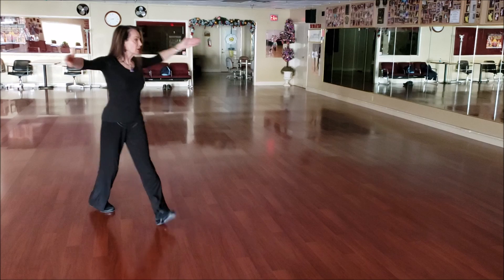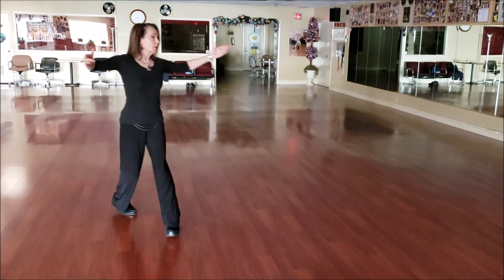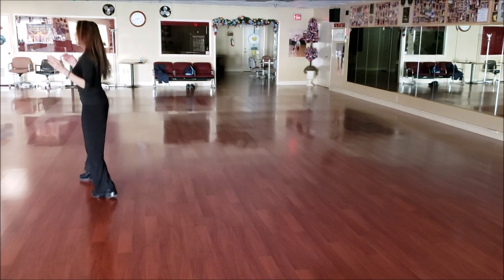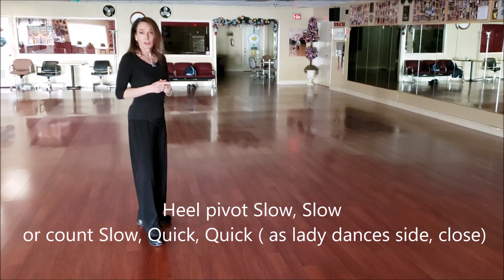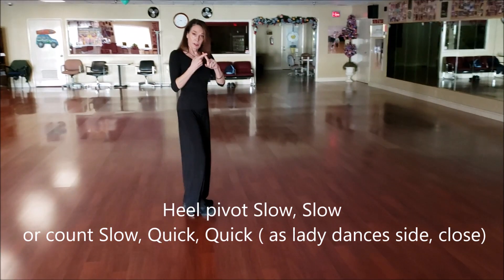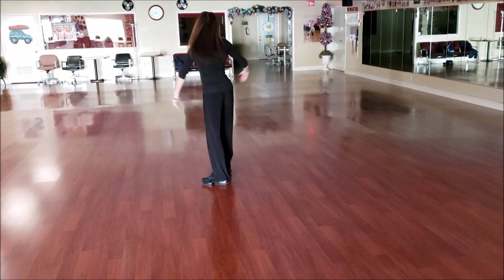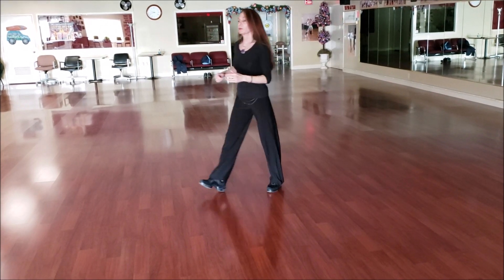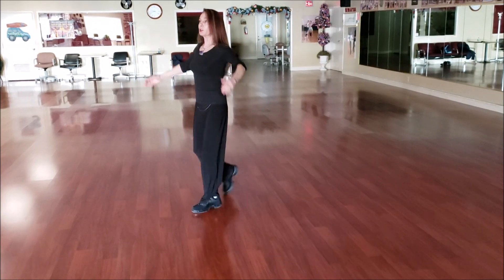Heel pivot — slow, quick, quick. Or I could say slow, slow. My lady is doing slow, quick, quick. So let me do it from another direction. The reverse pivot, and the heel pivot. The reverse pivot, and the heel pivot.